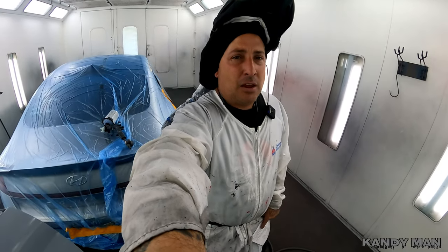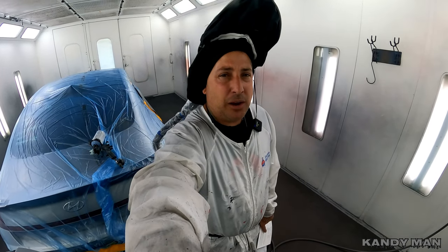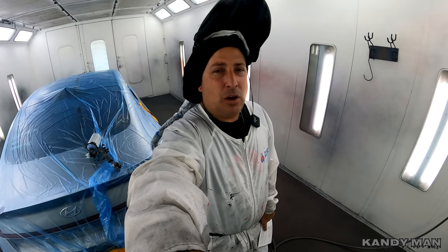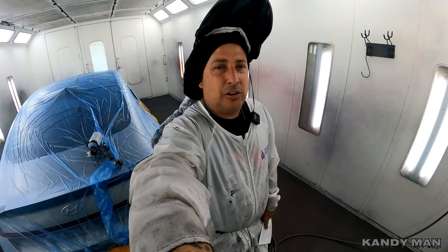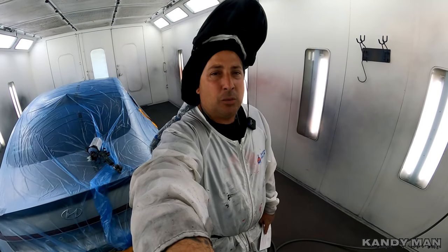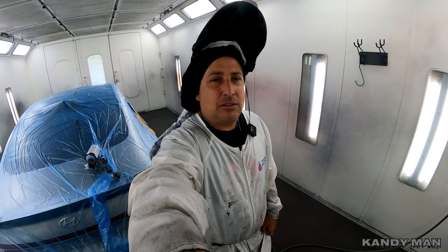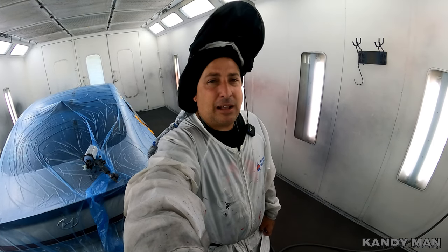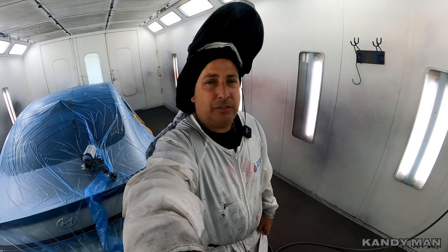It's definitely a great gun for everything, especially for you guys at home that are going to need one gun for everything. You can change your heads out, you'll have a brand new gun each time you use it, and you can go from your sealer to your base to your clear with the same gun. The gun's reasonably priced — I'm not sure exactly how much they're going for at the moment, but when I bought mine they were around $250.